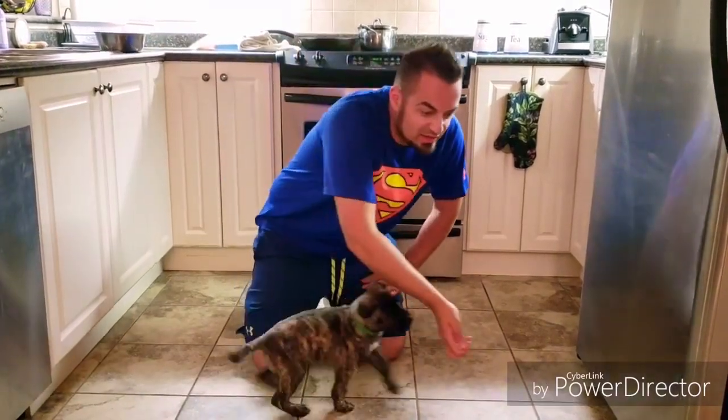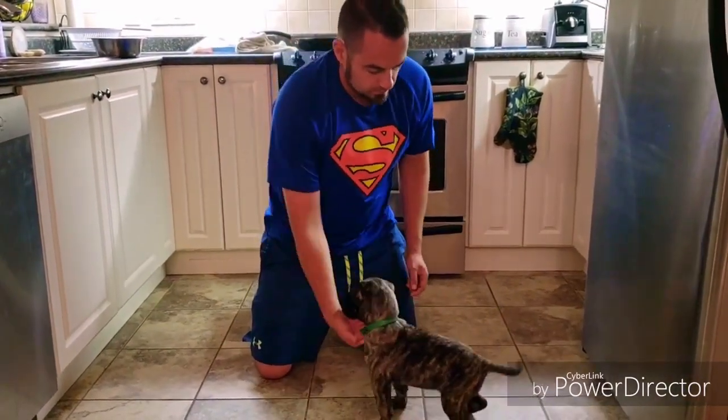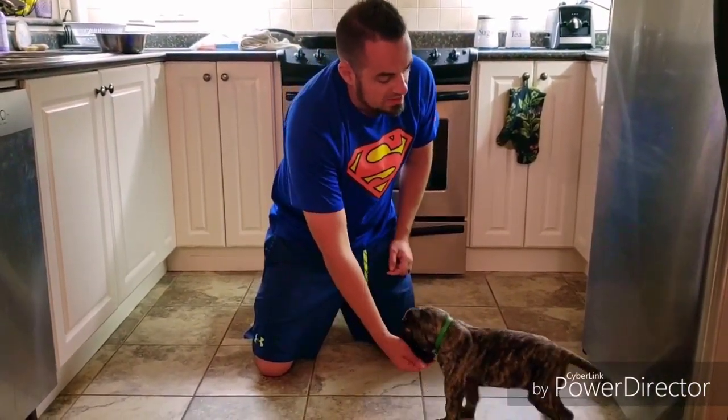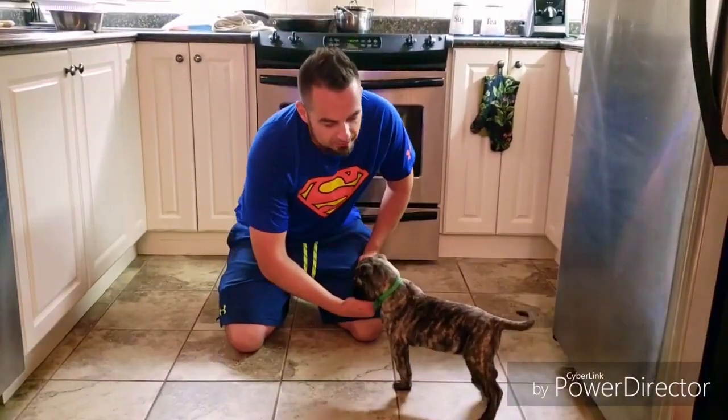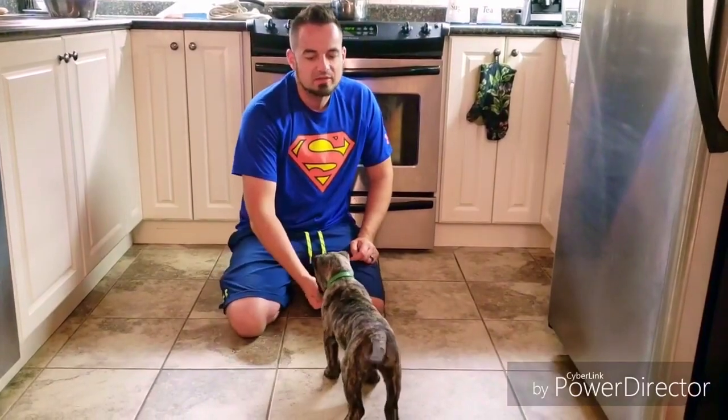When I teach the stand, I teach my dogs to back into a stand, essentially. And you can see he kind of backed into the stand. It takes a little bit of repetition for your puppy to get this, so don't do the same thing over and over again — sometimes mix it up.